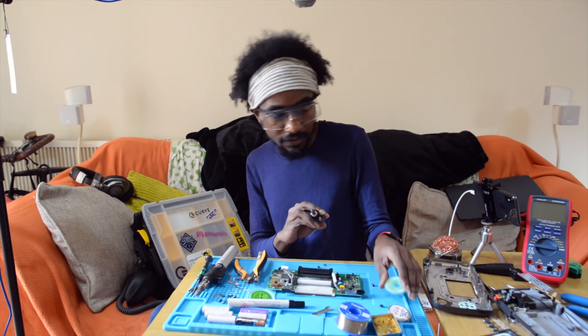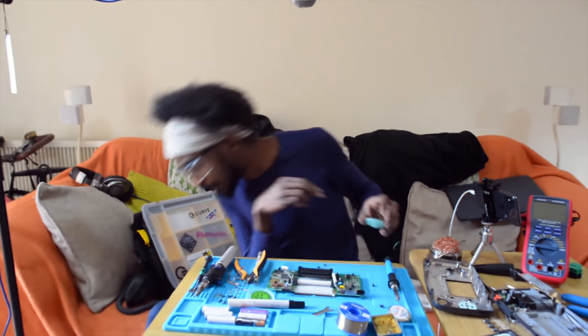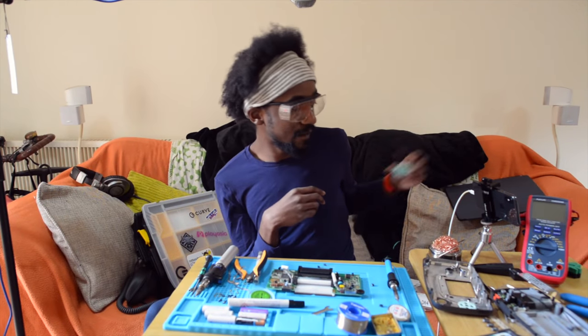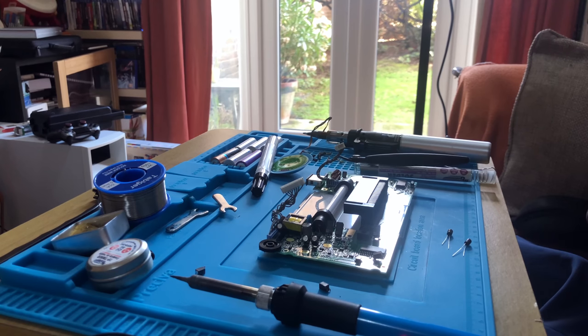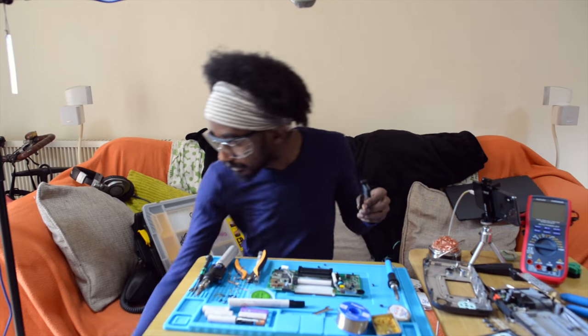That's all of that off. Now, because it is on the main board, I'm going to give it a bit of a clean with some alcohol and a brush.